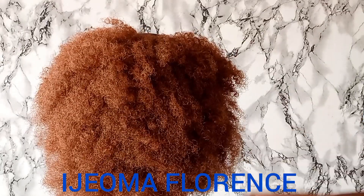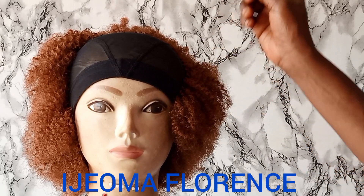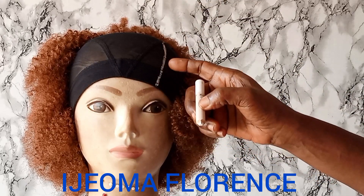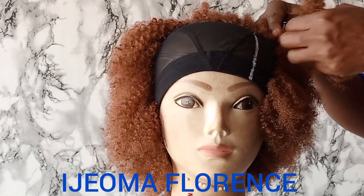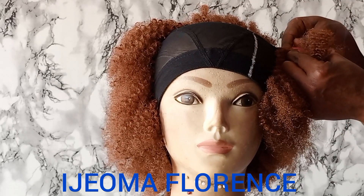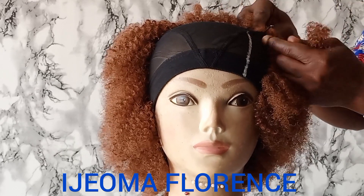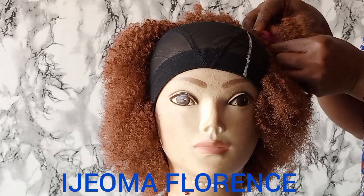I'll be right back. As you can see, I've gone a little bit further. For the front side now, I want to create a side pattern line. Because I made this wig for a client — a mother, for that matter. My reason for putting this line is so that she will be able to know where the front is and where the back is whenever she wants to wear it.